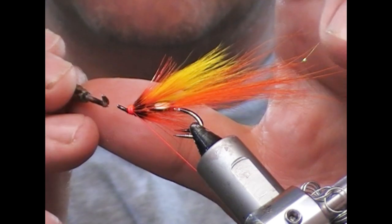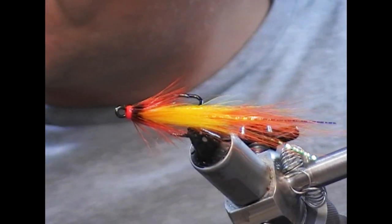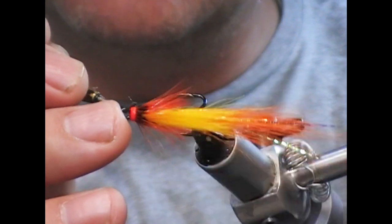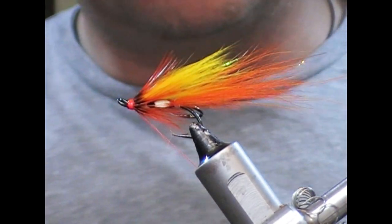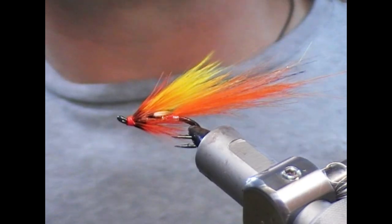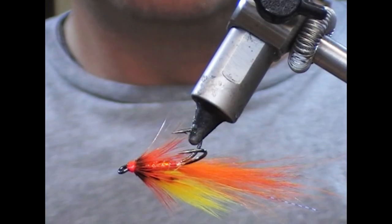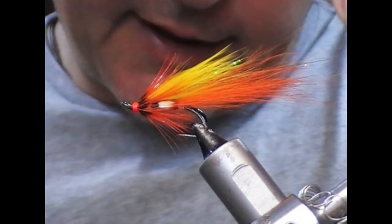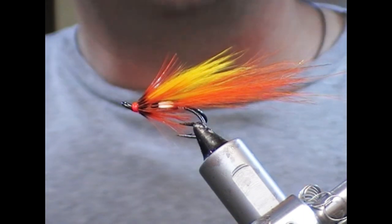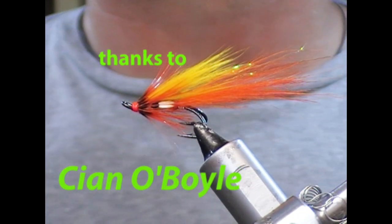I'm going to take a little bit of super glue or varnish to set the head, then trim that off. Whenever that dries you'll get a coat of Sally Hansen's clear. Hopefully you liked that — if you did, give us a like, subscribe, tell your friends, check out all the other videos on the channel, and check out Cian's page. Until next time — tight lines, and thanks for watching.